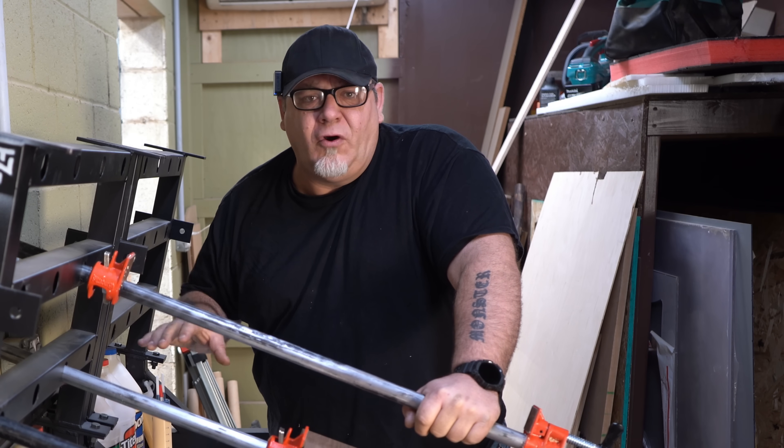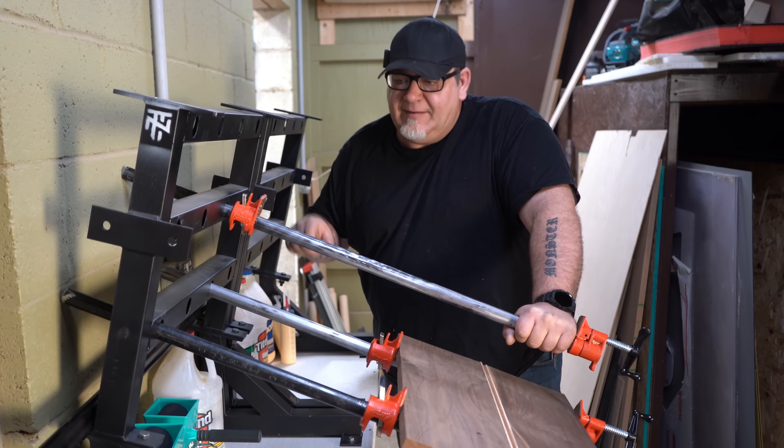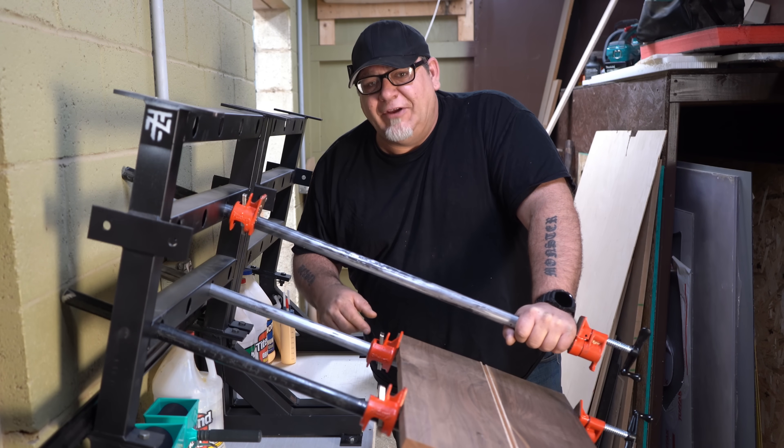They're great for short-run production shops and smaller shops that don't have space for those big JLT systems. Those boys over at TNT really knocked it out of the park with this system. I'll put links in the description box so you can check it out.